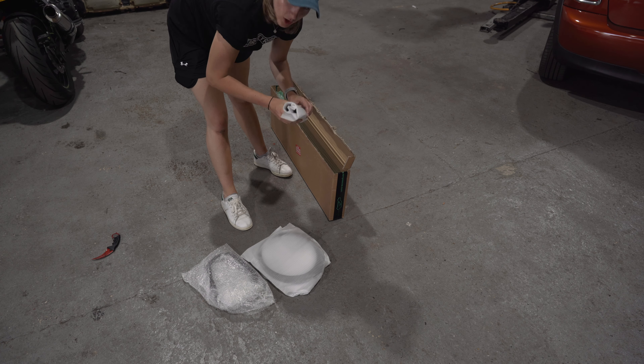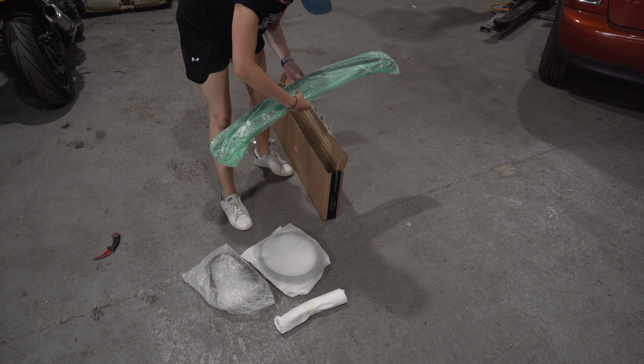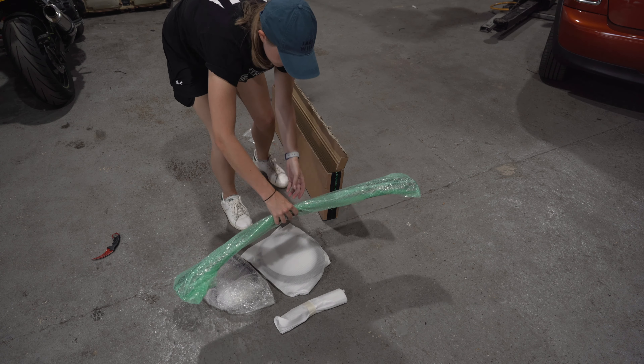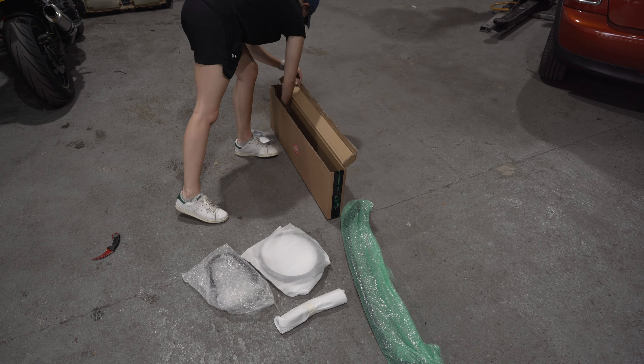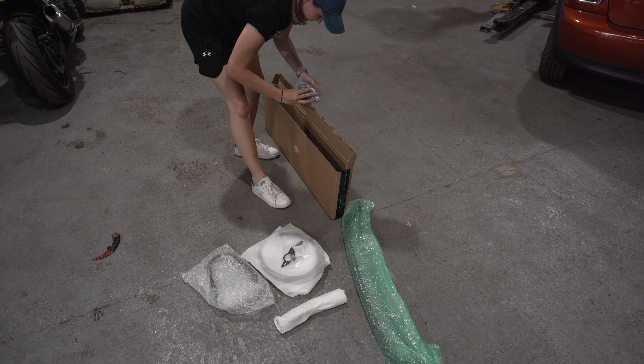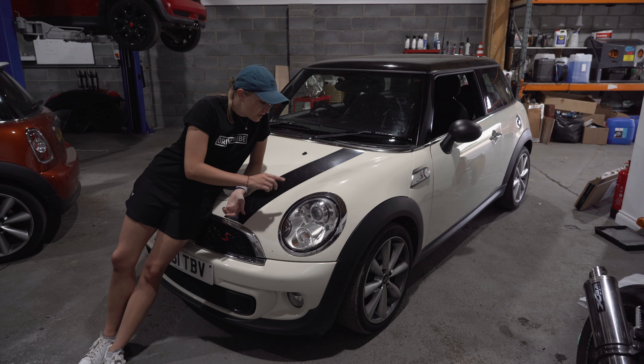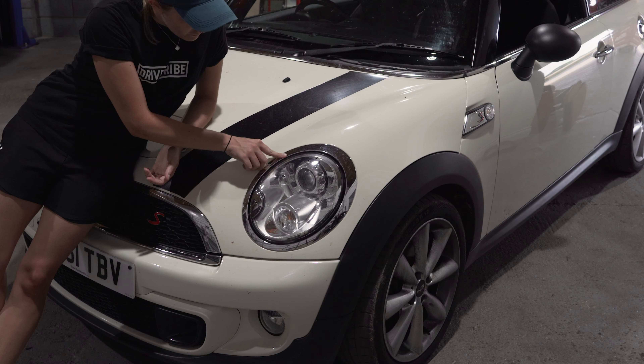I think this has got a dechroming kit in it. Let's see what's in the box. Rear brake lights, headlights, door handles, front bumper, mini badges, and petrol filler cap.